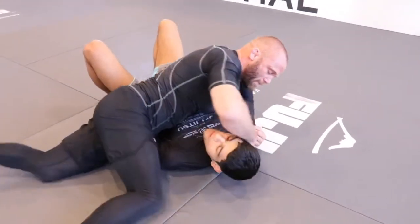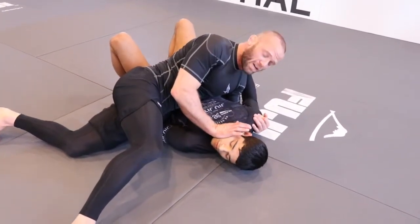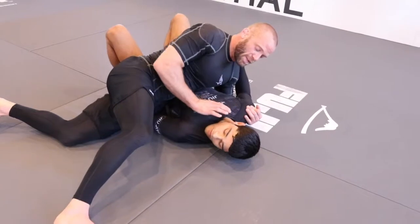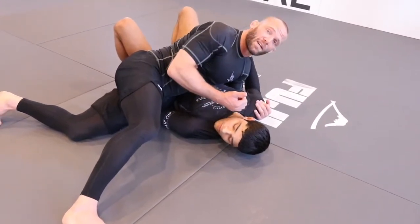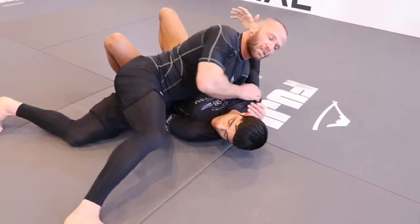Imagine — his back is flat on the mat but the head is torqued like this, so it's very uncomfortable. It takes away his ability to bridge or buck. The only thing he can do is turn into us, but because I'm using my chest pressure on his shoulder, he's going to have a hard time doing that.